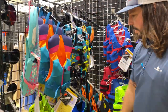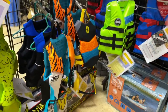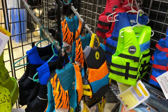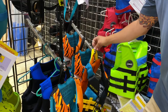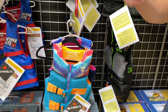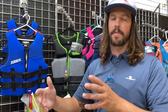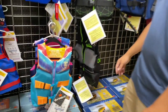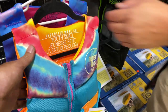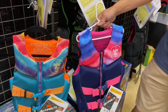Boys and girls are just different colorways. The material is pretty crucial - getting something soft. These are cool new designs from Hyperlite. These are child's 30 to 50 pound. Hyperlite is starting to make a youth large and a youth small just to split that range up - so 50 to 70 and then 70 to 90. That youth small is going to be 50 to 70, and then the youth large goes 70 to 90.